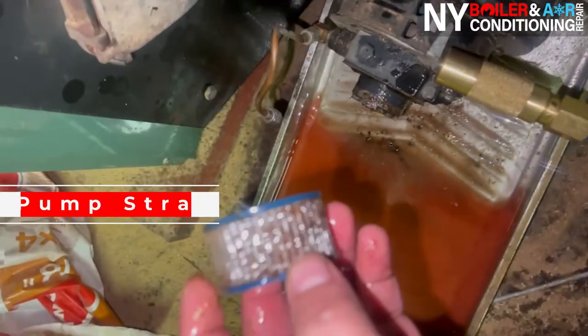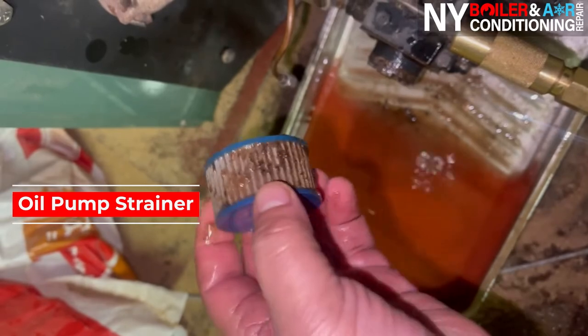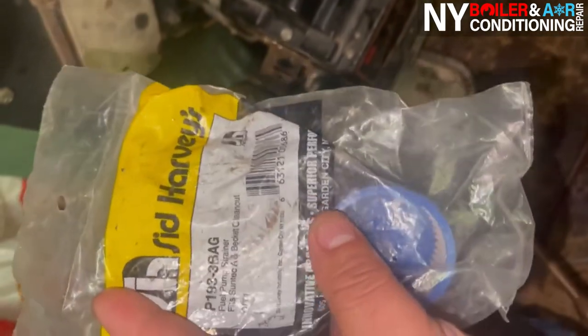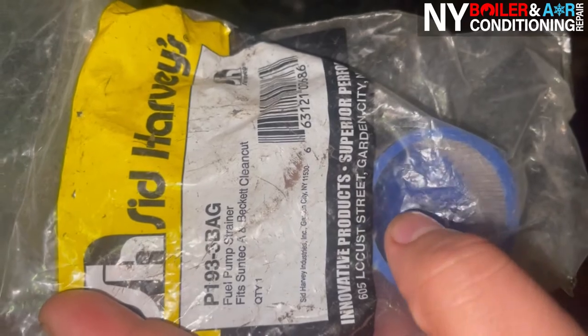This strainer is very common to get dirty. As you guys can see, it's filthy. So you want to replace this — it's called an A-Pump strainer. We have a brand new one right here. It's an A-Pump strainer. You guys can see what it looks like, and if you want to look it up online, you can find it there as well.